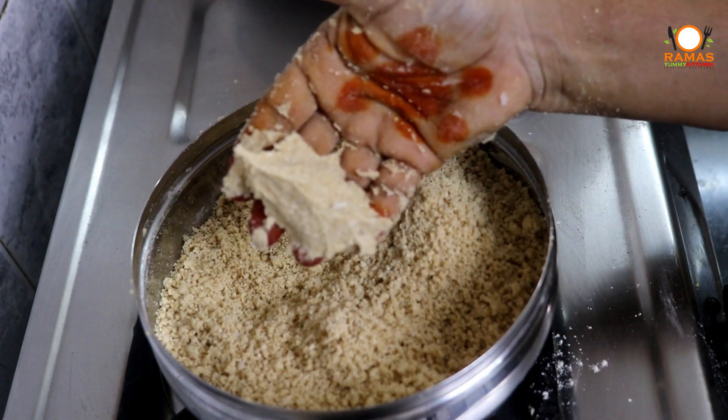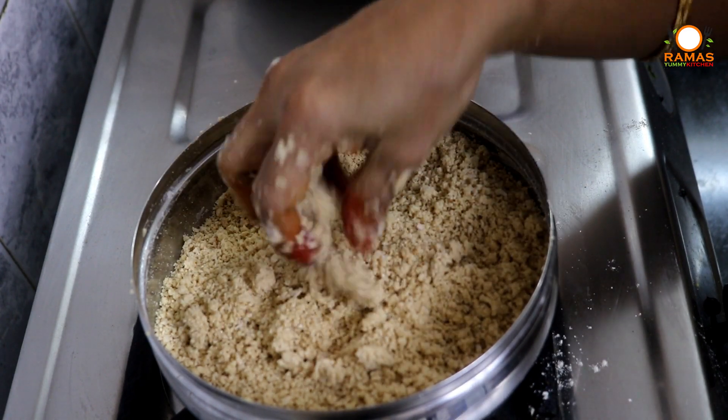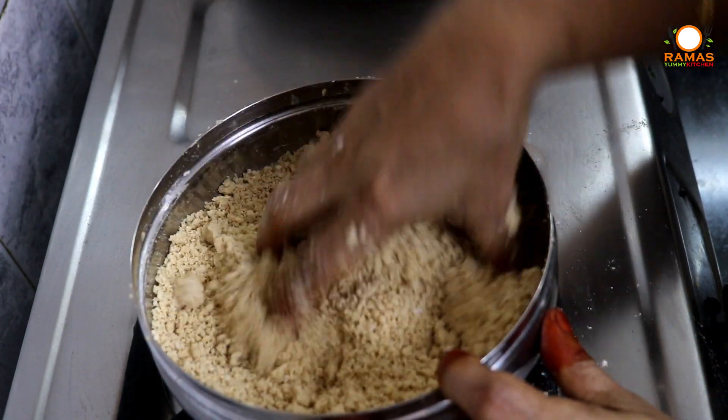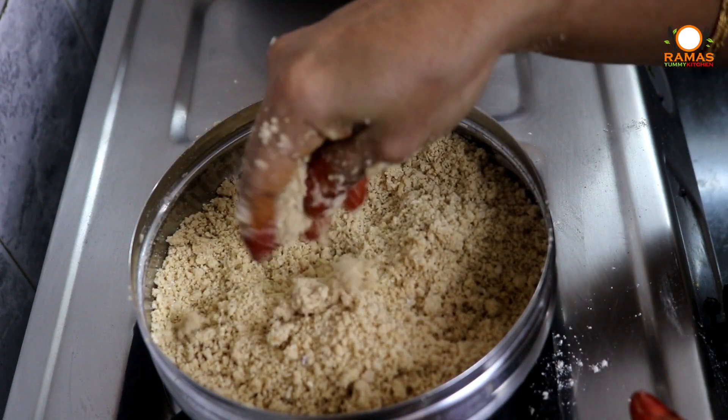Now the pan is ready. You can put the mixture into the pan and prepare it for cooking.